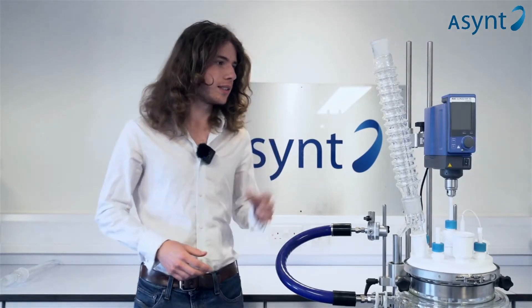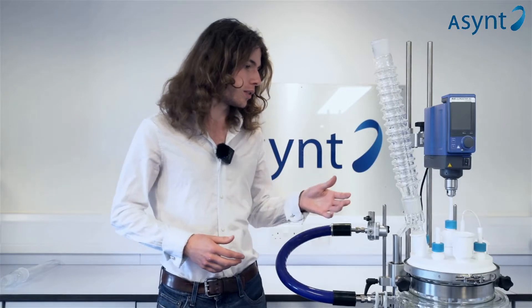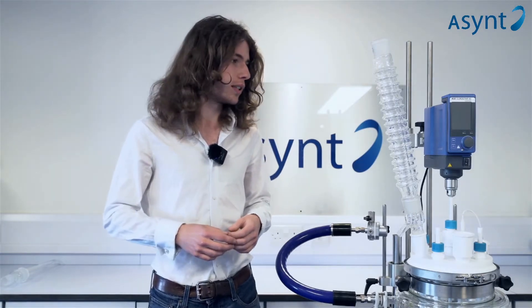Hi, I'm Cameron from Asynt. This is our Condensing Maxi. It's based on our original condensing, with a similar outer layer, but it's designed for reactions over one litre.